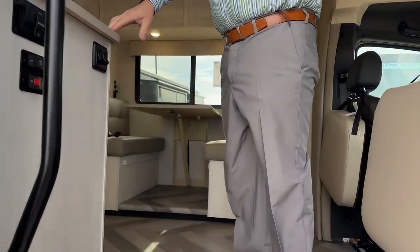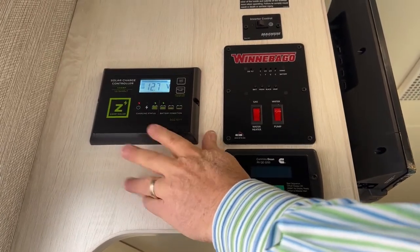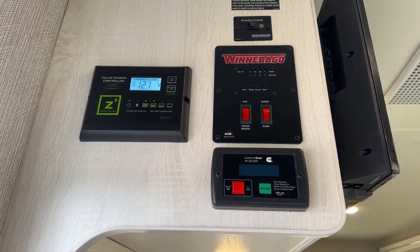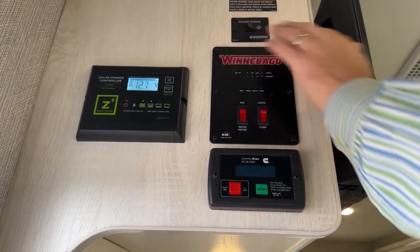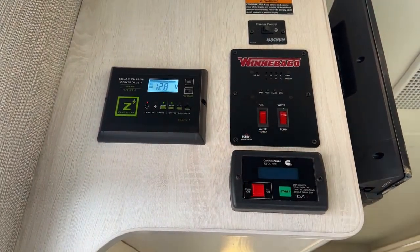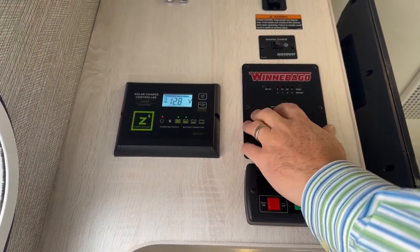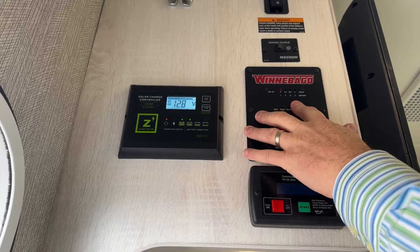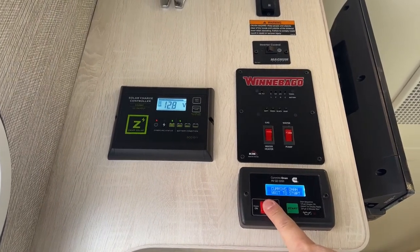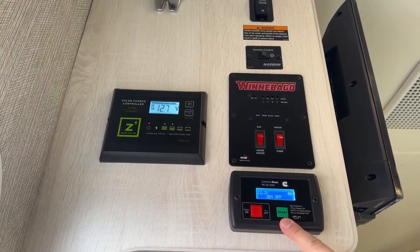We have your control panel up on this wall here. This vehicle is equipped with a solar panel on the roof, and this is your controller for the solar — it keeps your batteries charged so you don't run out of power. You've got your inverter control here. You also have your hot water heater — it is a gas-electric hot water heater, so it'll use whatever the most efficient fuel source is. You can turn your water pump on here, and you can also check your battery, your fresh tank, your black tank, your gray tank. The Cummins generator will run off the same tank as your fuel tank and can run all of your electronics on this same system.